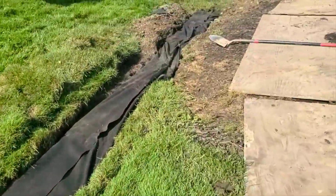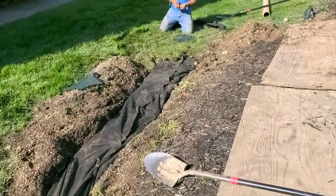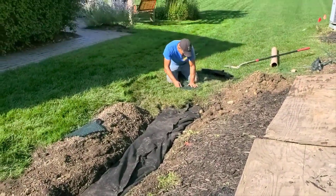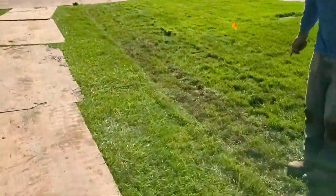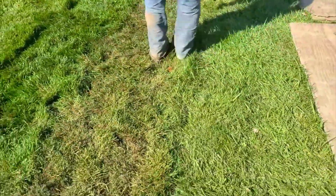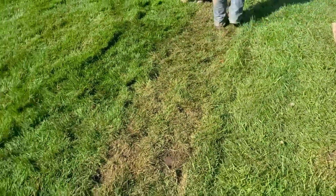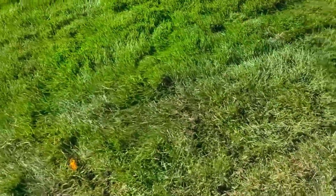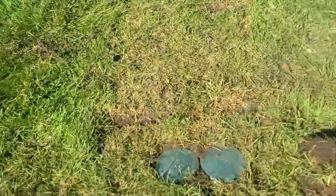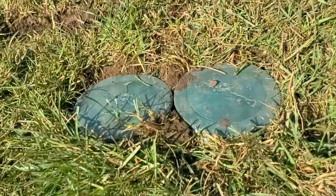They have this system all buttoned up and they're putting in some blind inlets as well. You can see how this is perfect — you can't even tell we were here. They're going to take a blower and just hit it so the grass blades are back to standing.